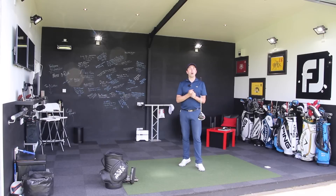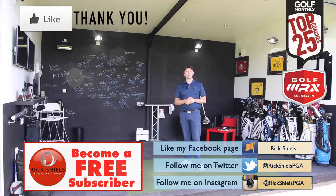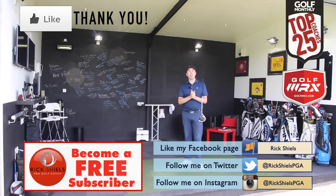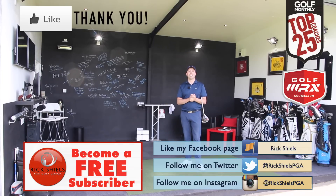Guys, thanks so much for watching — hopefully you've enjoyed the video. If you have, please click that big thumbs up button. If you're new to my channel, please click the subscribe button. You can follow me on Twitter, Facebook, Instagram, and I'm also on Snapchat now. Thanks for watching, and we'll see you all next time — hopefully hitting the ball ridiculously longer!